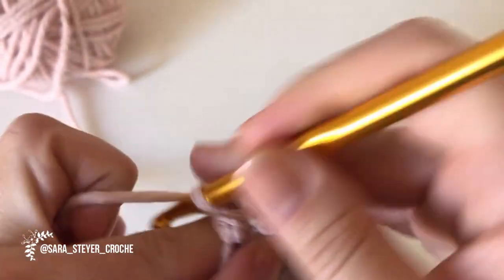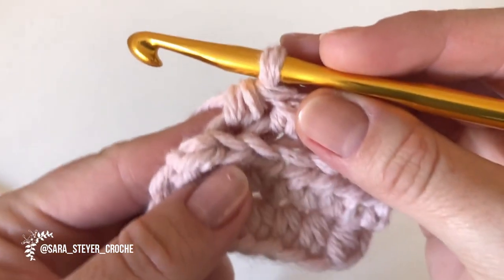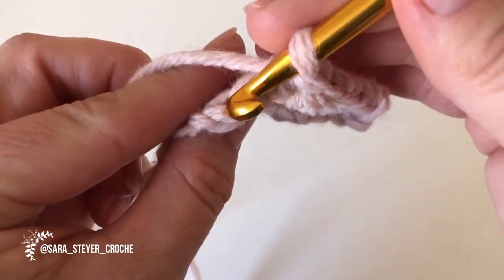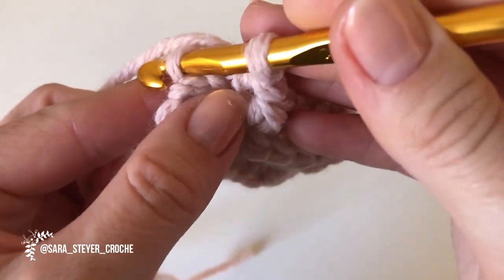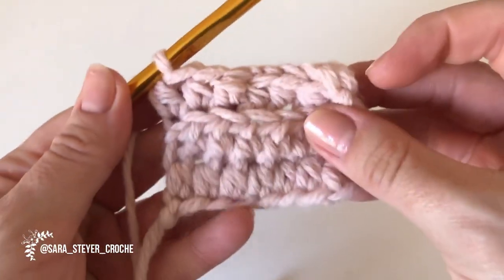Deixa eu ir até o final da carreira aqui para mostrar o último ponto para vocês. Olha esse último aqui: essas duas correntinhas são as correntinhas visíveis. Então, não é nessa — é essa escondida aqui atrás que vocês têm que pegar. Esse aqui é o último.